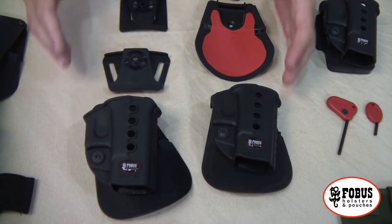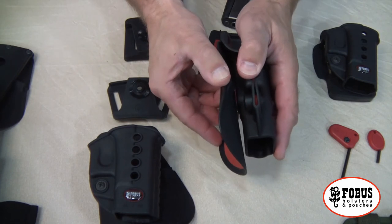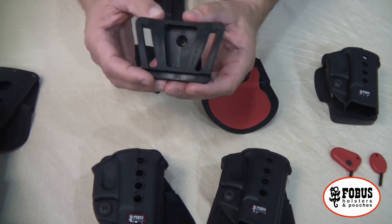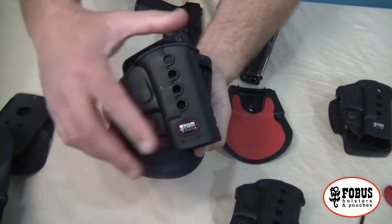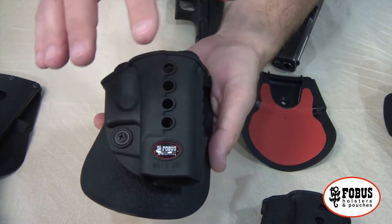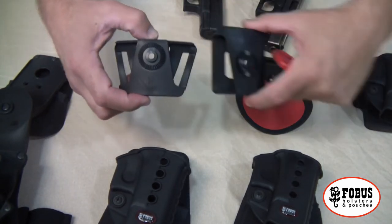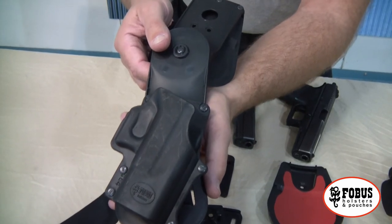All the holsters shown can be adjusted for your exact carry needs. The standard paddle holster comes with a fixed or static paddle, but you can order it with a belt slide. There are several options: the police carry, the dual thickness belt option for two different belt thicknesses, or the Roto, which gives you the ability to adjust the cant of your pistol using the paddle. You can remove the Roto holster using the provided key and attach it to any of the belt options or even a tactical drop leg holster — basically giving you five different options from your original holster.